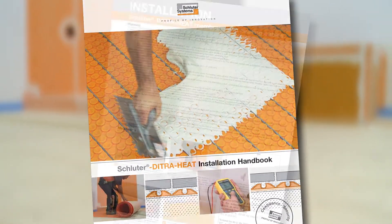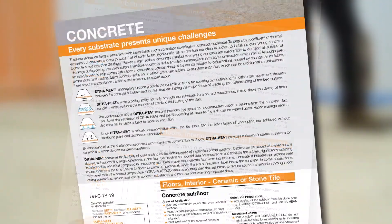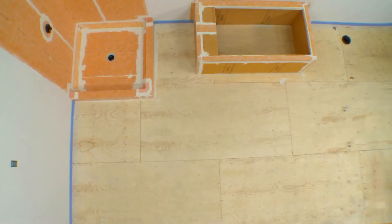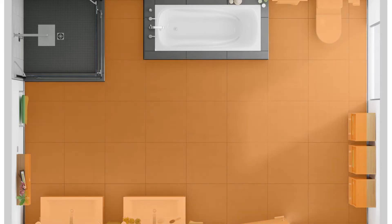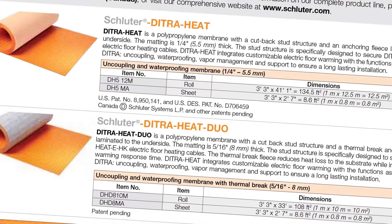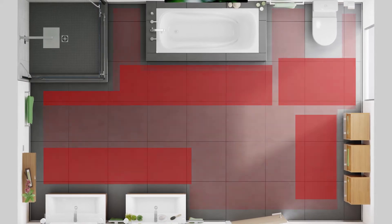The Schluter DitraHeat Installation Handbook includes comprehensive installation guidelines and warranty criteria for the system. After finding the applicable detail and confirming that all requirements can be met, we start planning the required materials and quantities. The tape has been applied to the floor and the areas where fixtures such as vanities and the toilet will be located. The DitraHeat or DitraHeat Duo uncoupling membrane is applied wherever tile is to be installed, typically over the entire floor. Measure the floor surface to receive tile, calculate the corresponding area, and select a sufficient quantity of membrane to cover the area.